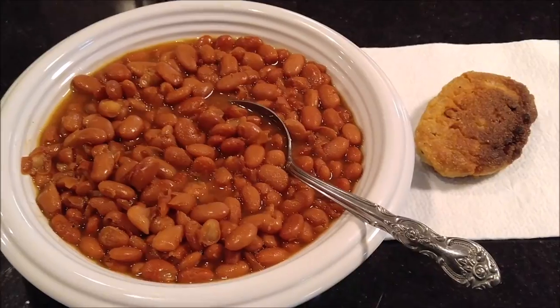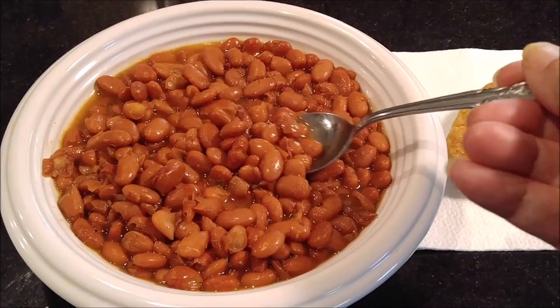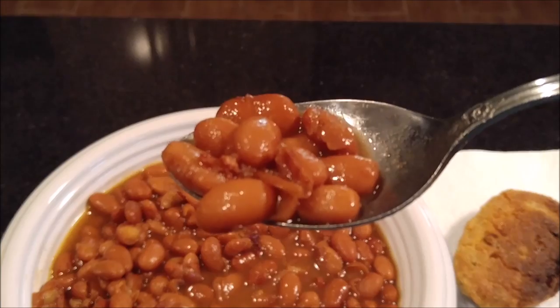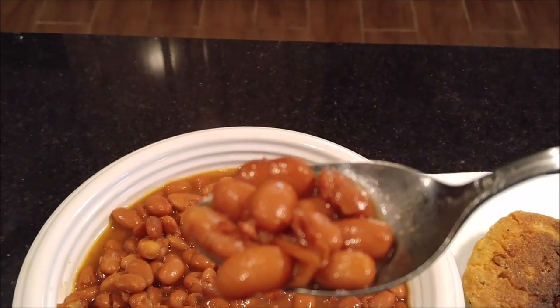This is so good. You know what? I had to go get me some hot water cornbread to eat with it. Look at that — you see the steam coming off that? Oh my God.